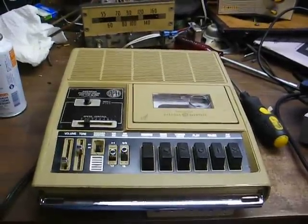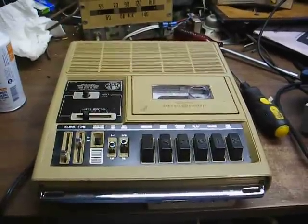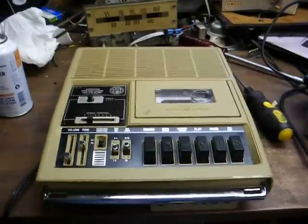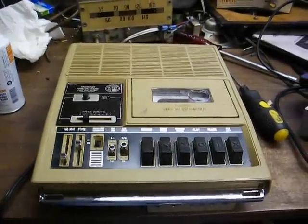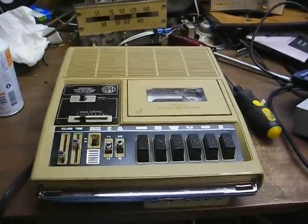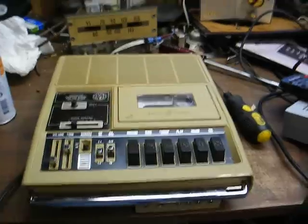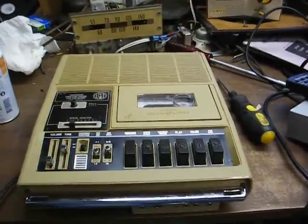Here we have an American Printing House for the Blind cassette recorder, which was built by General Electric for APH. This is probably one of the best talking book recorders that was ever made — certainly better than the Telex-built C1 units that the National Library Service loans out.